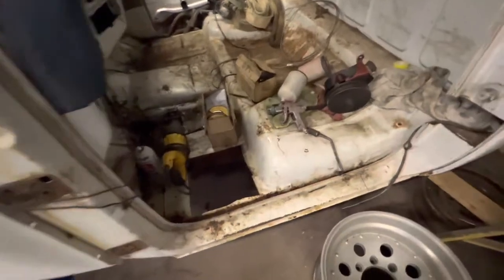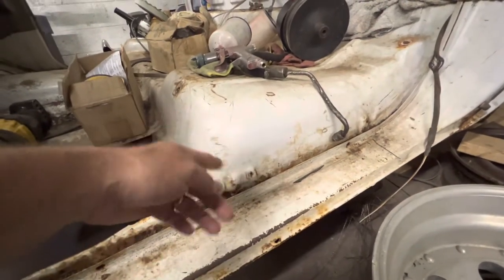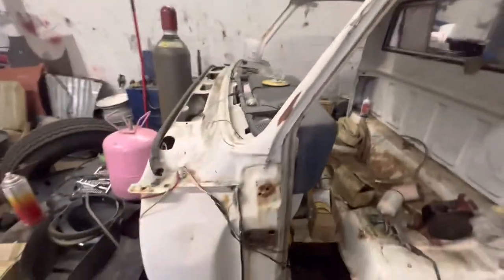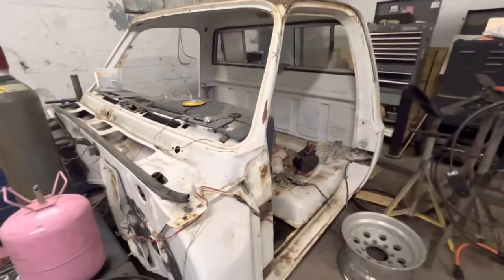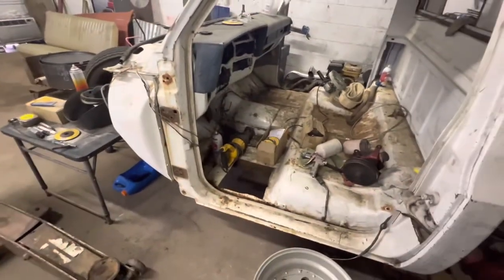So this is what I'm gonna use — I'm using this cab as a parts cab. You can see the channel is good, the seat hump or mount is good, and the toe board on the other side is good. Somebody has already used part of it for a patch panel. It's a pretty solid cab to be honest — it's a shame it turned into a parts cab. But let me get what I need cut off of this and transfer it over to the other truck.